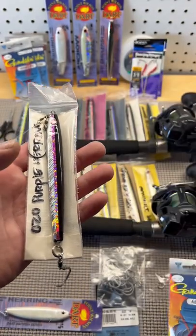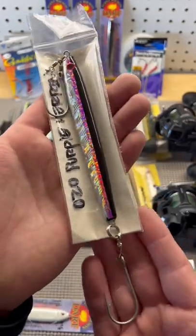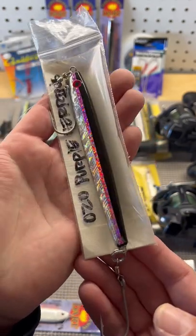You can spend 10 bucks on some siwash hooks and swivels and you'll be set for the season. These VMCs are easy to sharpen, easy to replace, and not too expensive.